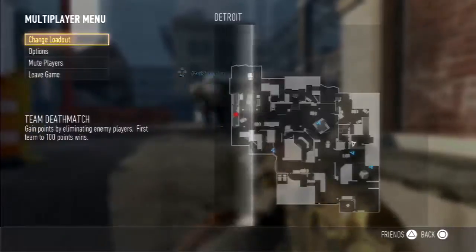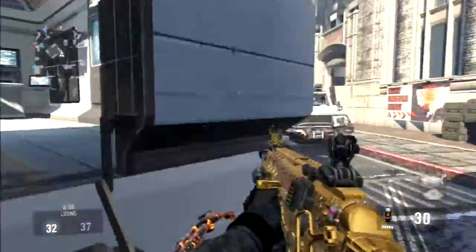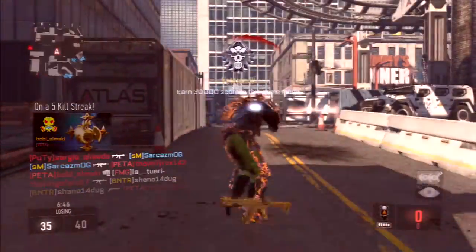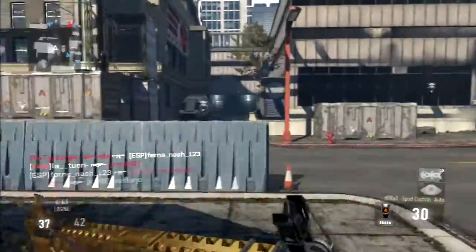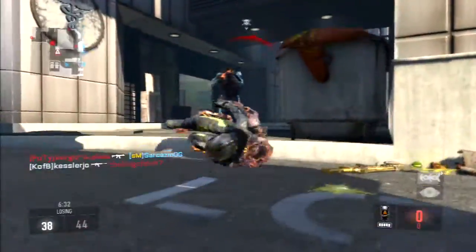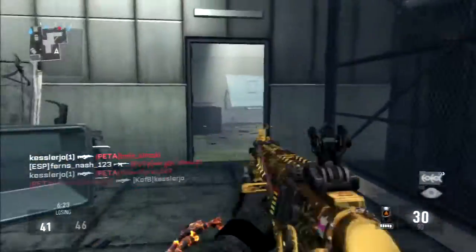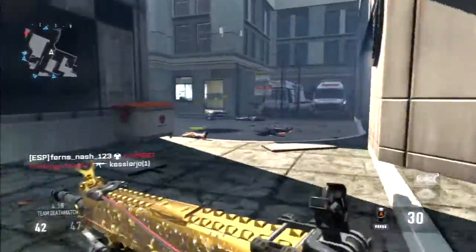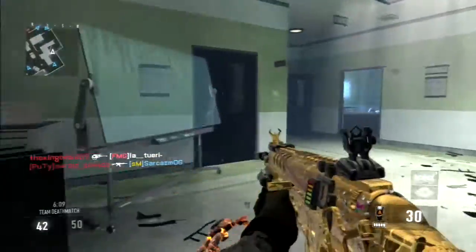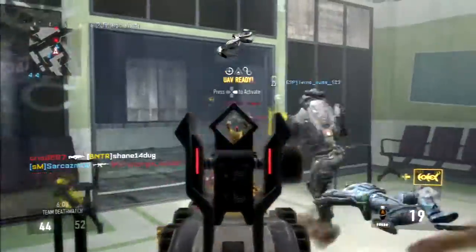Let's get over to my perks. The perks I use on this class are Lightweight and Low Profile. I use Lightweight because it's an assault rifle and this gun looks heavy — Lightweight helps you move around faster. My second perk is Low Profile. I use Low Profile to stay off the radar. I move around a lot, so I can get away and UAVs or enemies can't track me down.